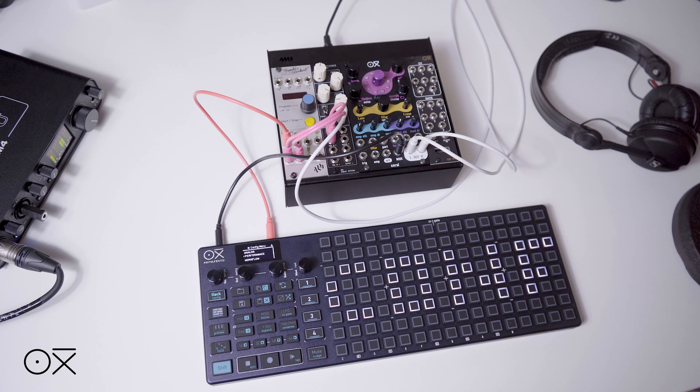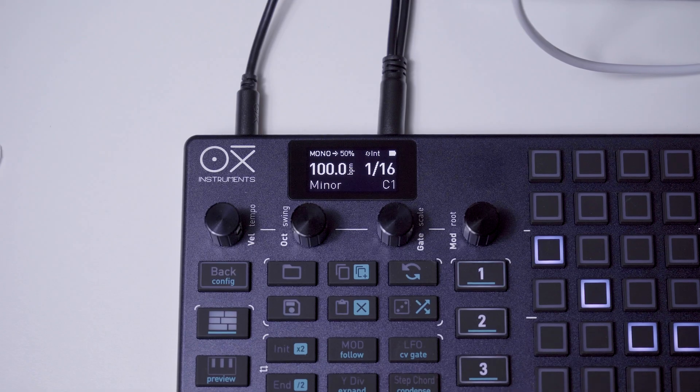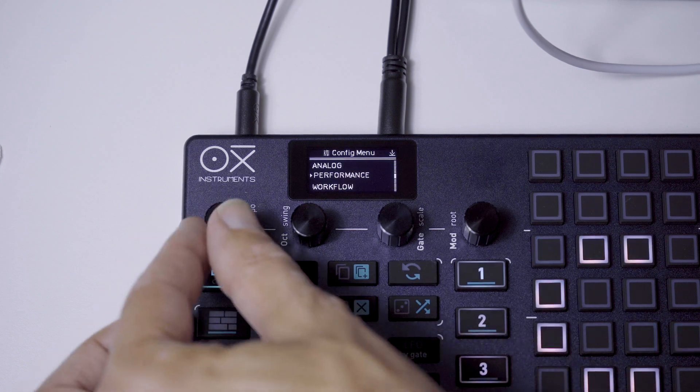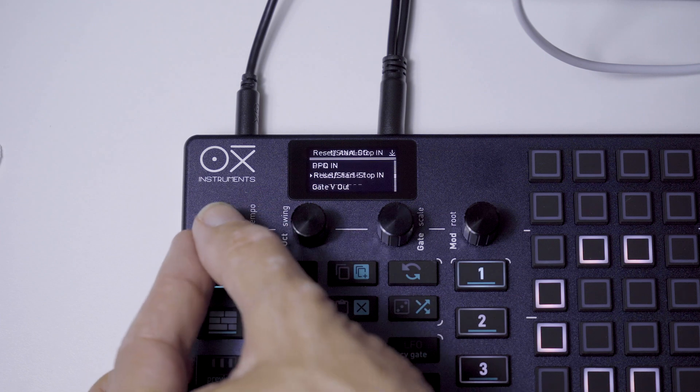This would be the easiest way to sync your Oxy from an analog clock — it will stop once the clock source stops. Secondly, since we are not going to use any other reset or start-stop signal in this example, we will ensure that the start-stop reset option in the Analog menu of our configuration is set to off. So we go again to Config, Analog, Reset Start-Stop In, and set it to off.